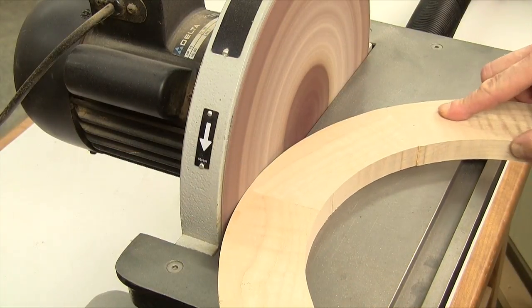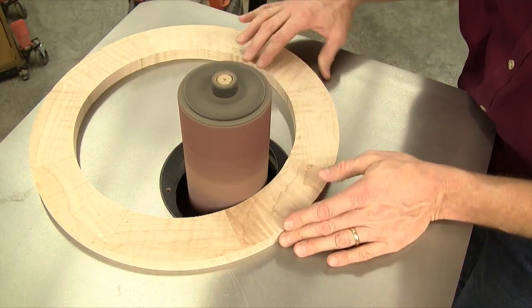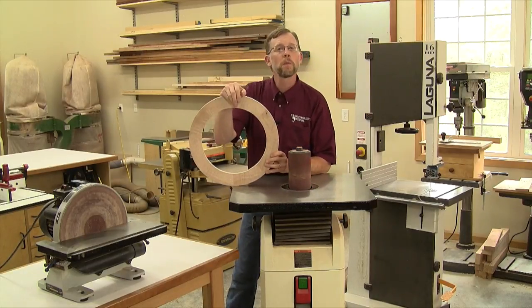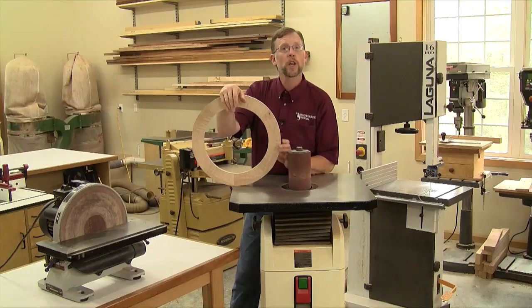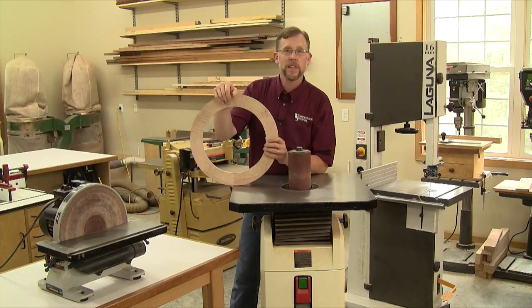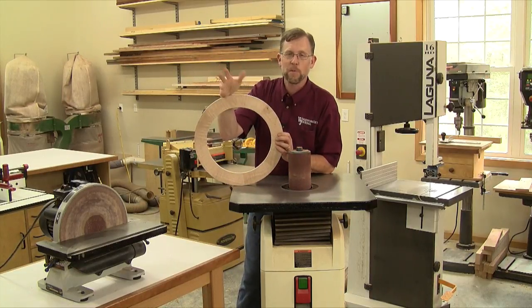I use my disc sander to sand the outside edge smooth, and I use a large-diameter drum in my spindle sander to clean up the inside edge. That's how you turn an octagon into a circular frame by cutting and sanding rather than routing with a jig. A router and circle-cutting jig will get you perfect circles, but a bandsaw and a couple of sanders will get you pretty darn close too. I'm Chris Marshall with Woodworkers Journal — thanks for watching.